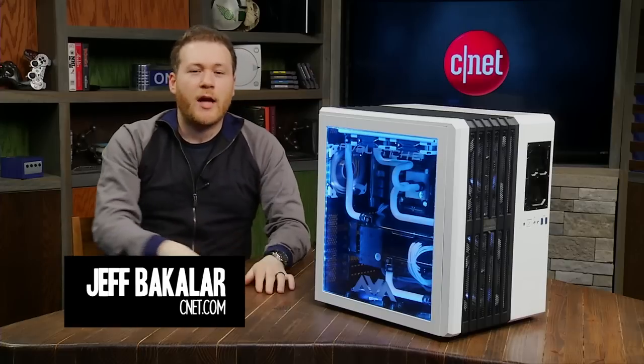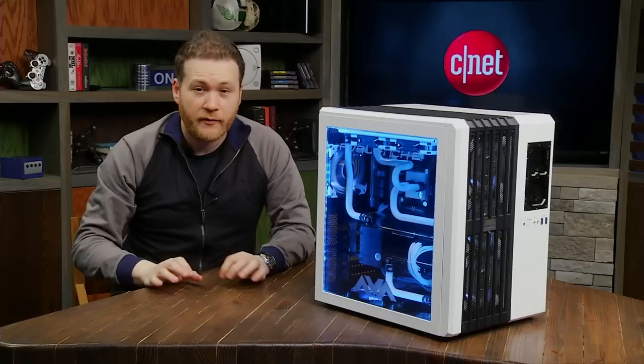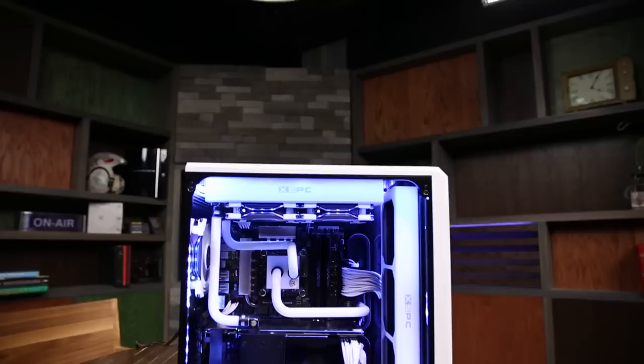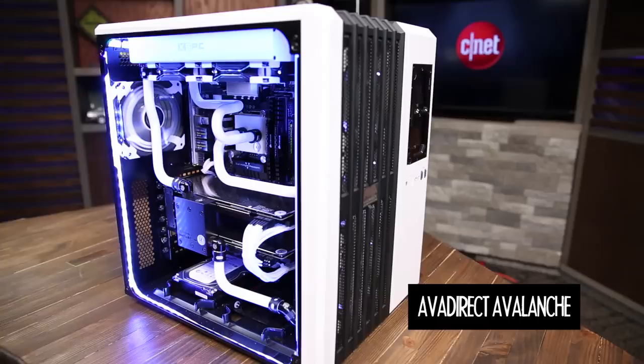Hey everyone, I'm Jeff Bacalar and today I'm checking out something I'm positive you've never ever seen before because I'm debuting it to the world right now. Allow me to introduce the AVA Direct Avalanche. It's a super high-end PC gaming machine that is completely top to bottom water-cooled, and as you can see, it's kind of a work of art.